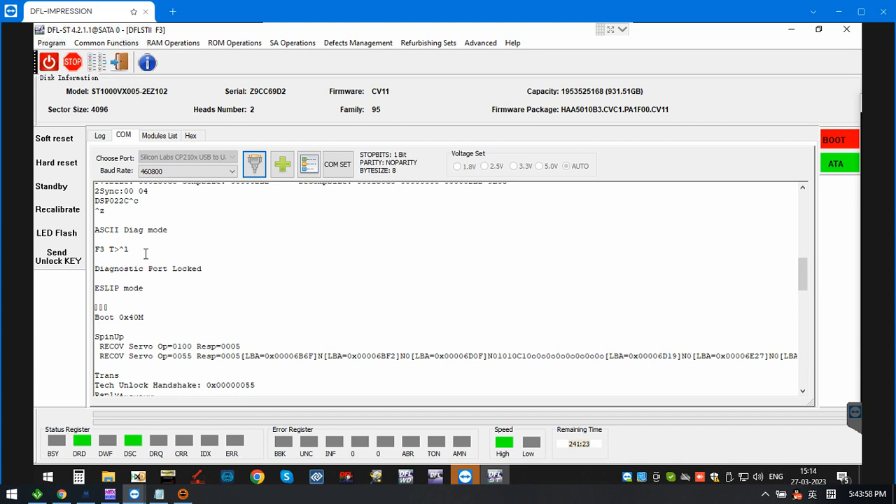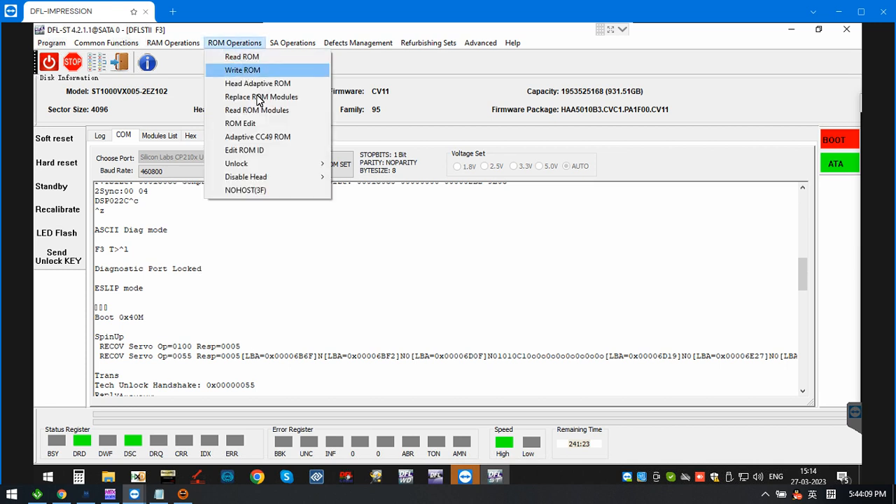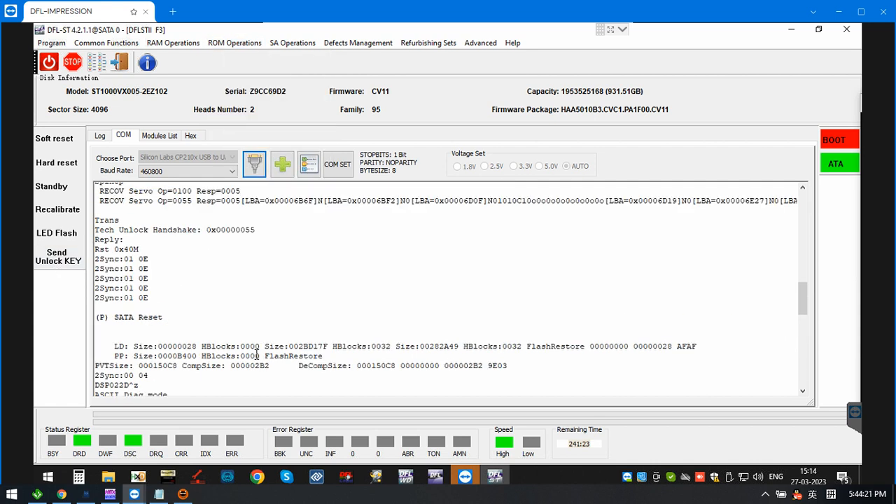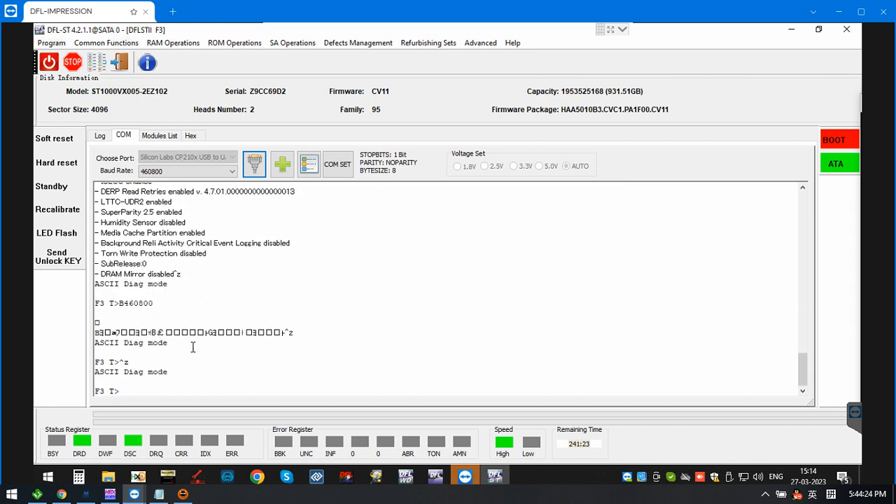When we try to use Control L within the COM terminal, we find the diagnostic port is locked. To unlock this drive, we need to read ROM, then generate an unlock ROM, write the unlock ROM, then power off and power on, and send the unlock key.